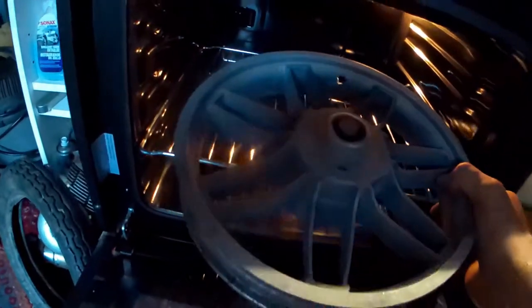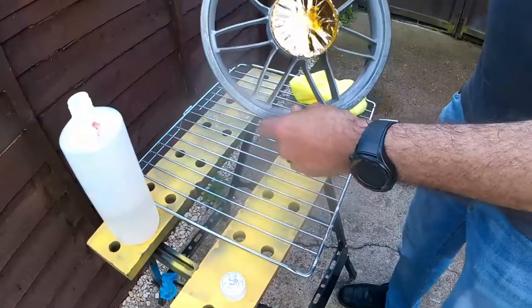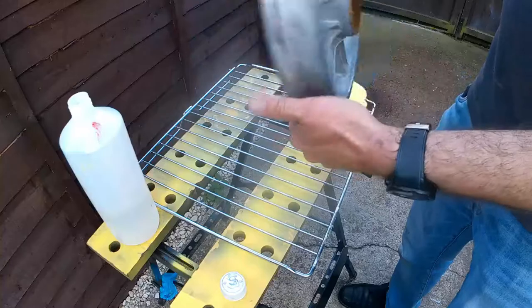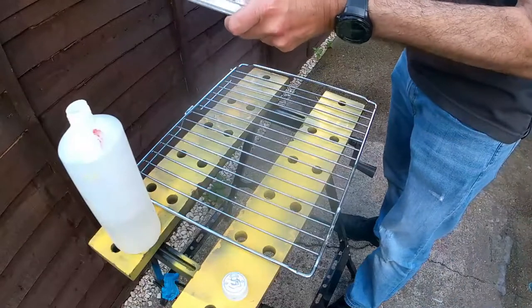As it's an alloy I'll put it in the oven for a little bit — I have washed it as well. It'll go in there just for about 20 minutes just to bake out any impurities. I've now gone over with some heat-resistant tape to mask off the braking areas and the bearing areas.